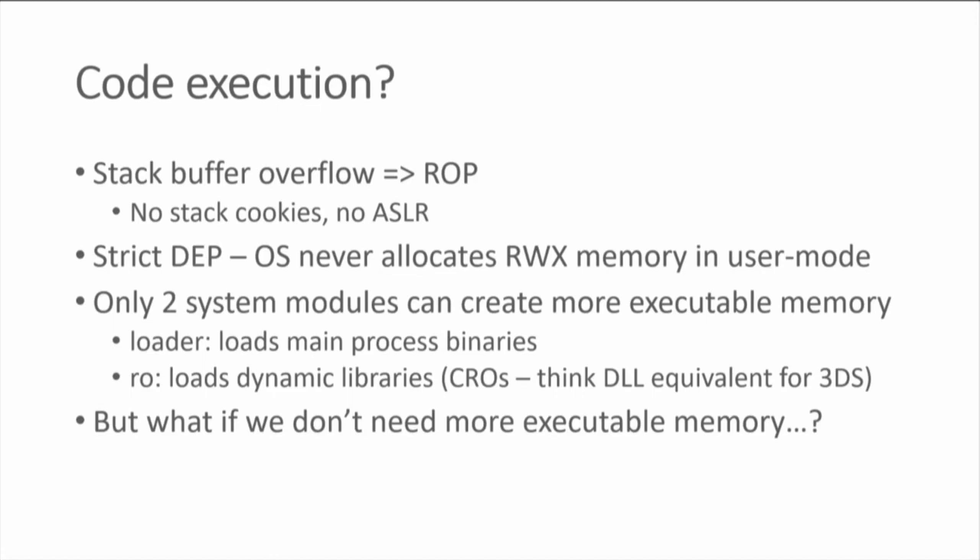Under normal circumstances there will never be user-mode memory that is both writable and executable. So instead of injecting shellcode, you have to reuse existing code inside the process. That's what ROP is: override the return address, jump to a tiny piece of code — a gadget — then another gadget, then another. From there you can do arbitrary computations and call arbitrary system calls. My personal aspiration was to actually run homebrew, and writing homebrew in ROP is not ideal — you want native code.